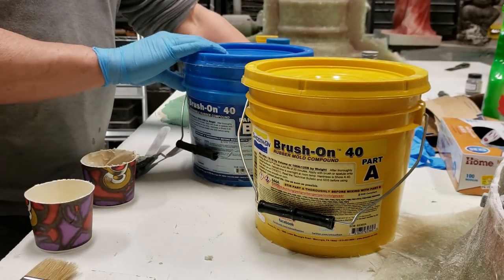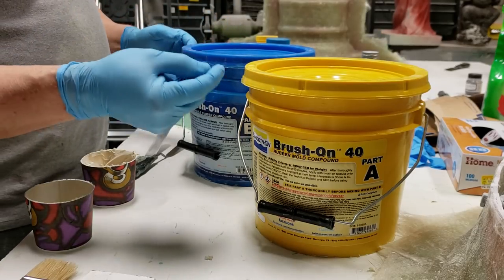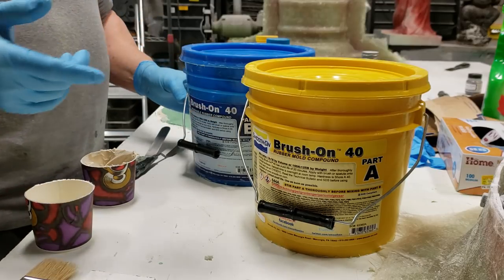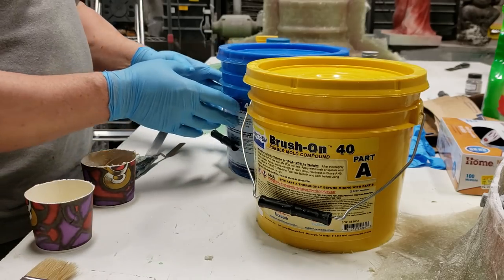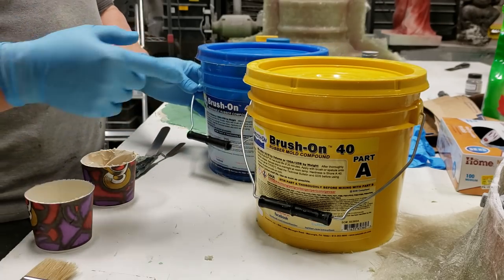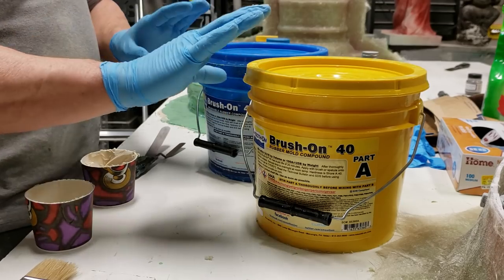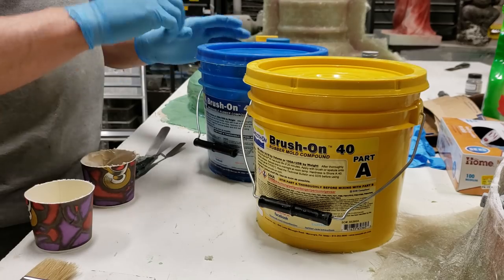I bought these last year and didn't use them. There is a lifetime on these things - once they're open, if the ingredients inside are contacted by air they can break down pretty quick, so you have to use them up fast once you've got them opened up. If they've sat for a while you have to give them a really good stir. Both Part A and Part B - it's equal parts by volume that you have to mix together to make your urethane rubber.